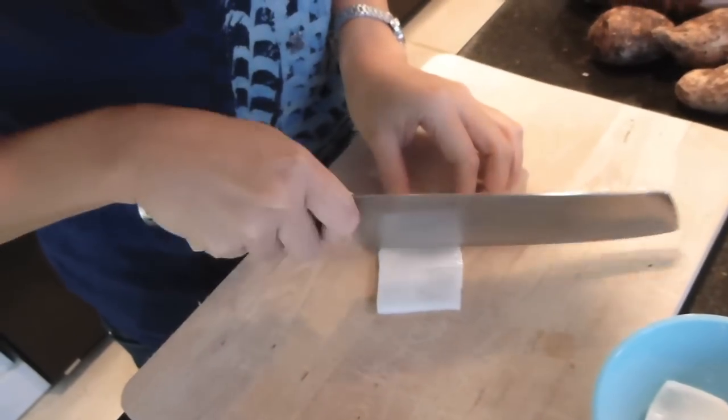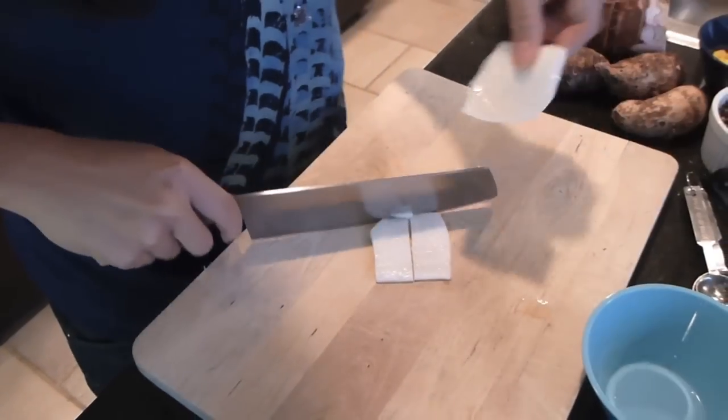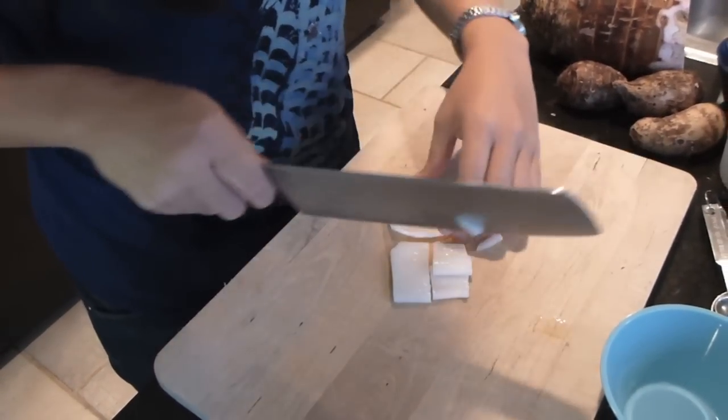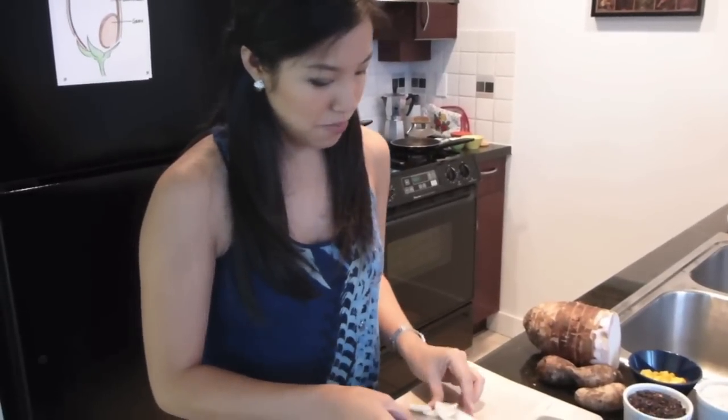The next ingredient is young coconut meat — the stuff that lines the inside cavity of a young coconut. This came from a can, but if you have a fresh young coconut you can scrape the inside as well. I'm going to cut it into about 1-inch by quarter-inch strips so it fits onto the spoon nicely. This is optional but it adds a velvety texture and nice textural variety to the pudding. Another ingredient that works really well is sweet corn kernels — they add a nice texture and the flavors go together really well.